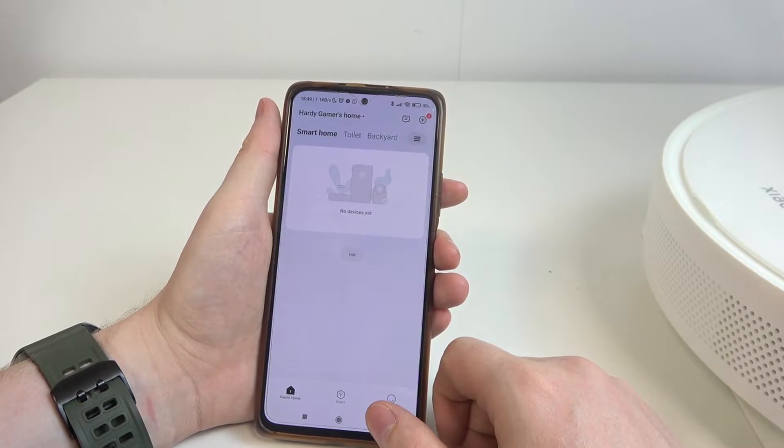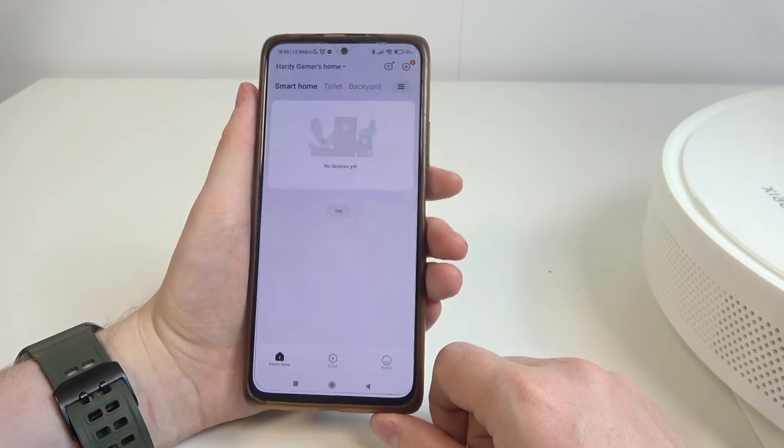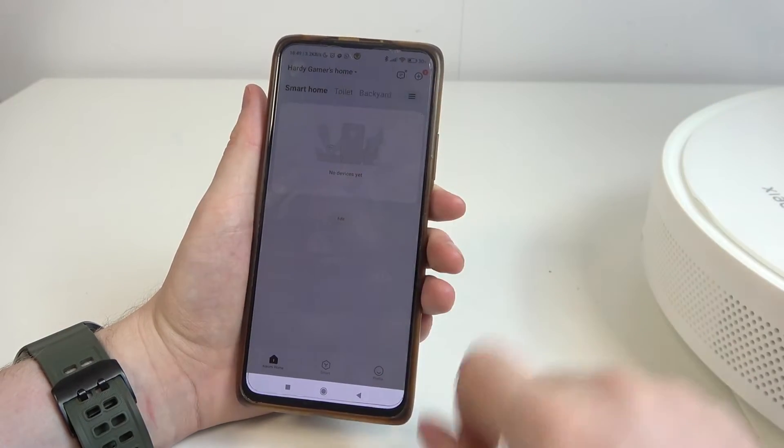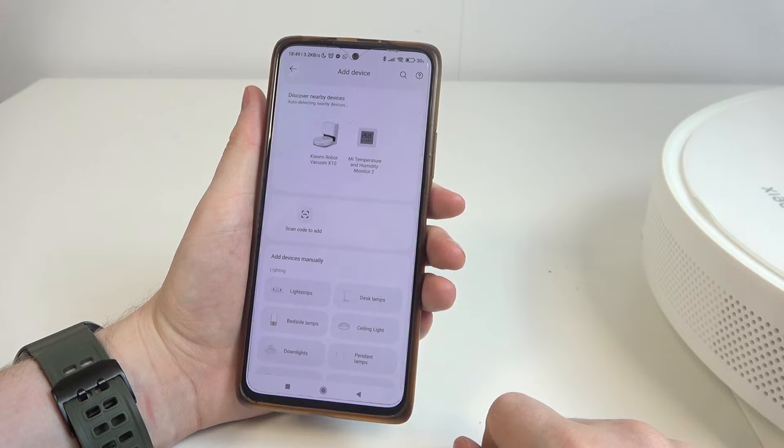Then open the app and make sure to log in or create an account. After that, we can click on the plus button, add device, then find the robot.